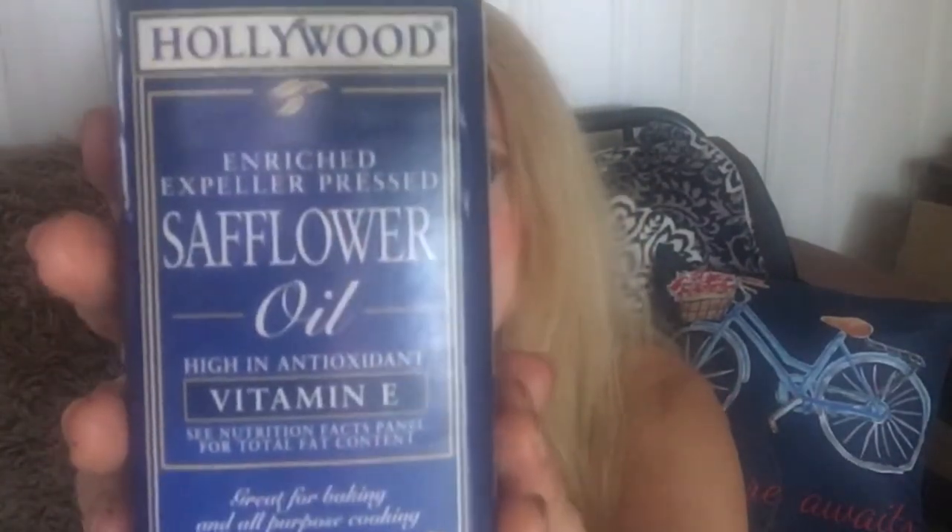I even had trouble finding it. I found this at Woodman's and they only had one brand. I did not get organic this time — I'm thinking of trying a health food store like Health Hut, Fresh Thyme, or Outpost, which probably do have an organic safflower. In cooking, it tastes very good. Sometimes you might not like the olive oil taste — it's fine on vegetables, but if you're baking like banana bread or cookies, olive oil has a distinct flavor I don't always care for. The safflower oil has a slightly different flavor that might be better for that kind of cooking.